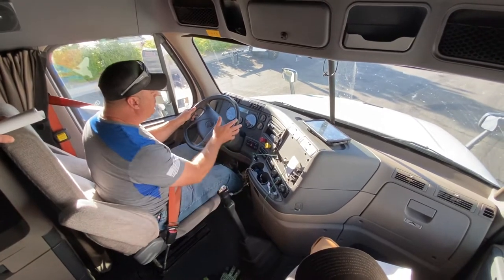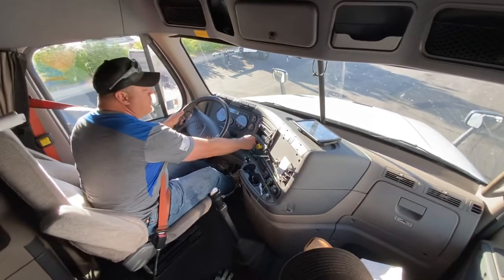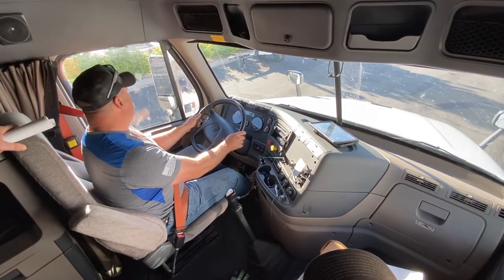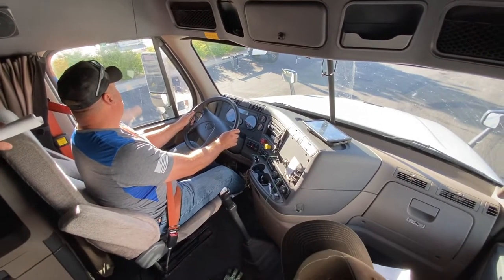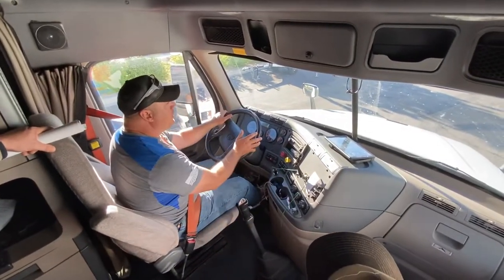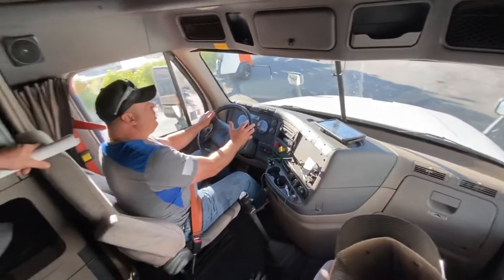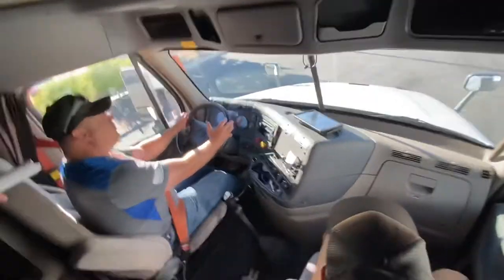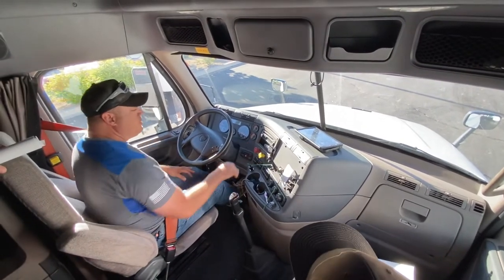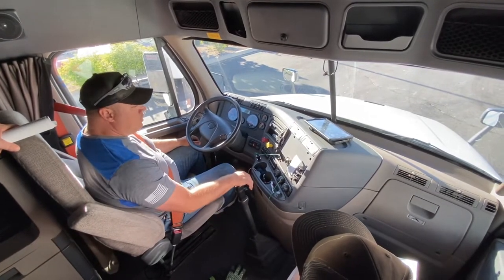Pull against my trailer brake and make sure that it works. Then release my trailer brake and pull against my tractor emergency brake to make sure that it is holding. Then release both brakes and accelerate to up to five miles an hour, apply my service brake, making sure that everything stops evenly and doesn't pull to one side or the other — which could indicate a problem with my suspension, tire pressure, or an unbalanced load. All my brakes passed.